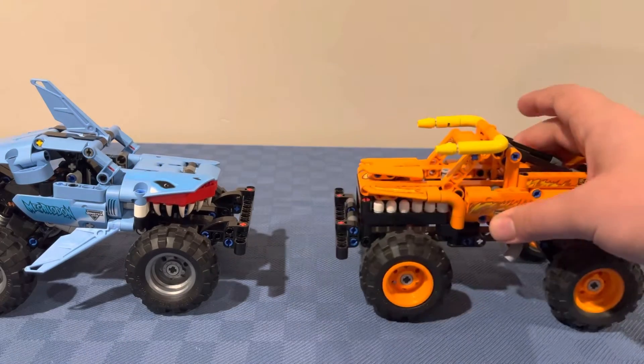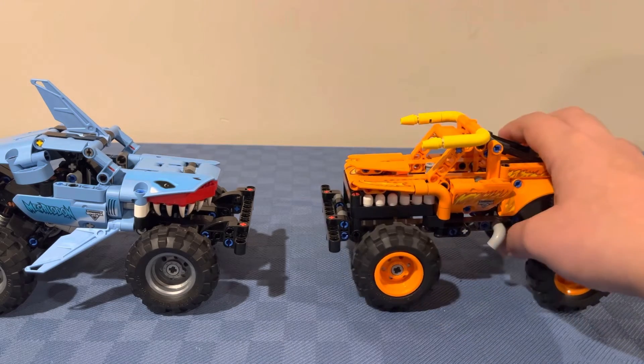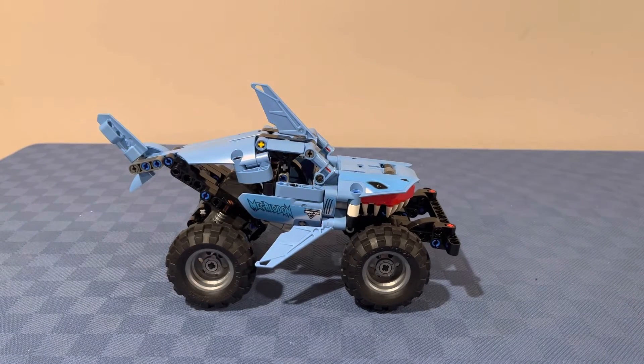Here is the sprint bumper, and what that allows you to do is have a battle against other Monster Jam Lego Technic monster truck pullback sets. On a scale of one to ten, I rate this Lego set a 10 out of 10, because I love Monster Jam and I like Lego Technic sets.